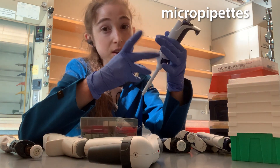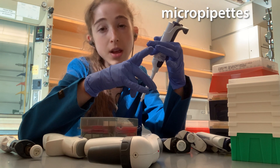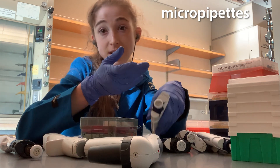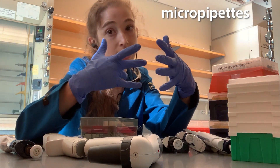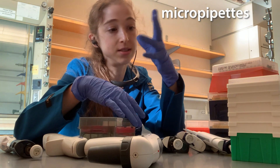A common set you'll see is a P2 — those are more rare, but very helpful if you're doing small volumes — a P10, P20, P100, and a P1000, which is a mil, because a microliter is a thousandth of a milliliter and a millionth of a liter. So those are kind of the common sizes you're going to see.